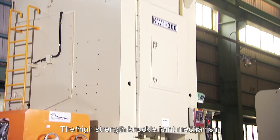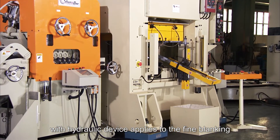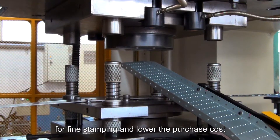The high-strength knuckle joint mechanism with hydraulic device applies to fine blanking. KW1 can replace other expensive equipment for fine stamping and lower the purchase cost.